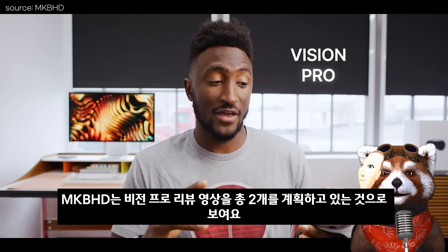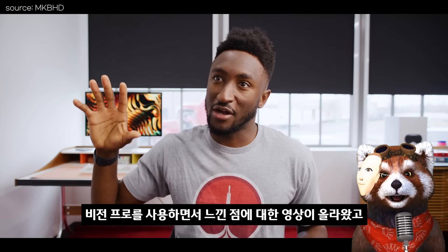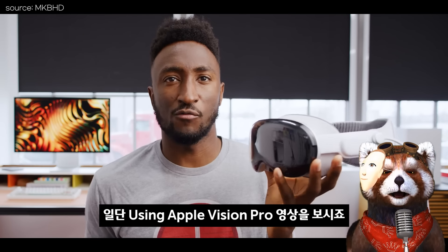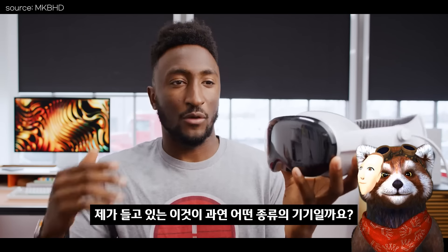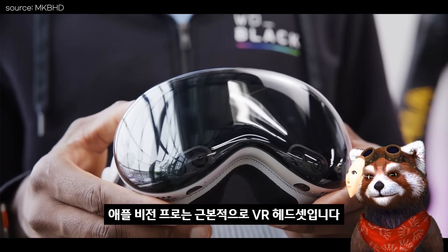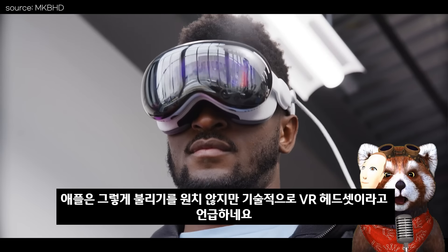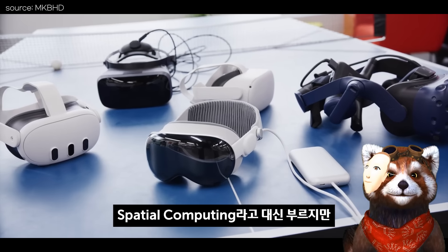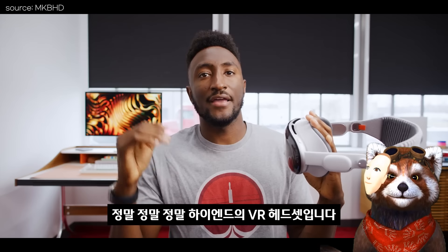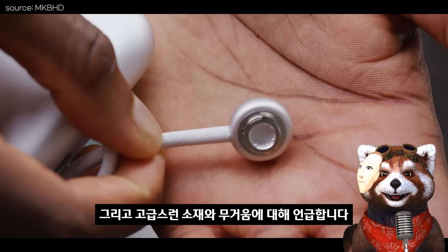MKBHD는 비전 프로 리뷰 영상을 총 2개 계획하고 있어요. 일단 '유징 애플 비전 프로' 영상에서는 애플이 원치 않지만 기술적으로 VR 헤드셋이라고 언급하고, 고급스러운 소재와 무거움에 대해서도 언급합니다.